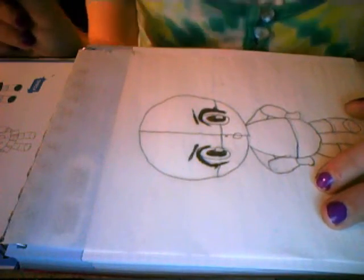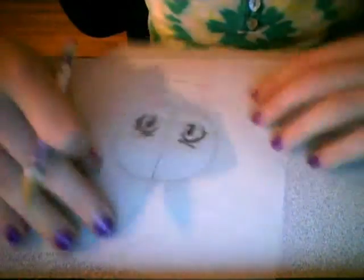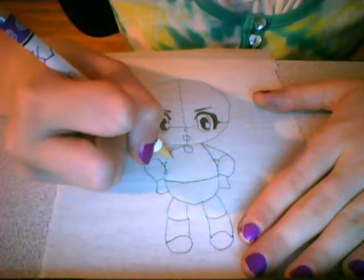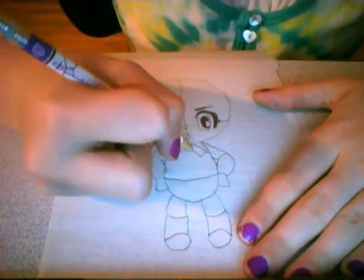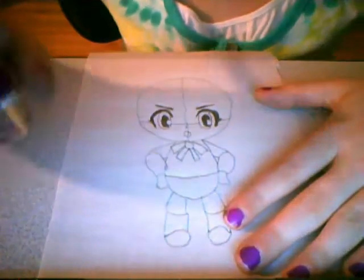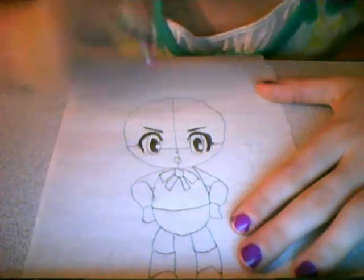First, let's draw her bow. We don't need to see more. Doesn't that look wonderful? Now let's erase all the lines on her head so we can get her hair perfect.